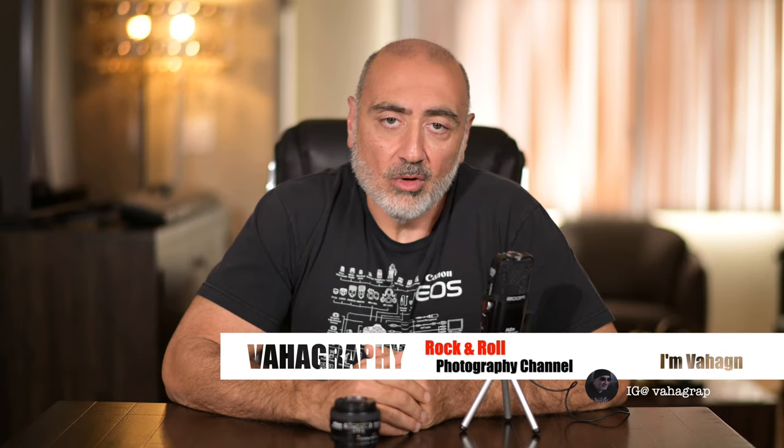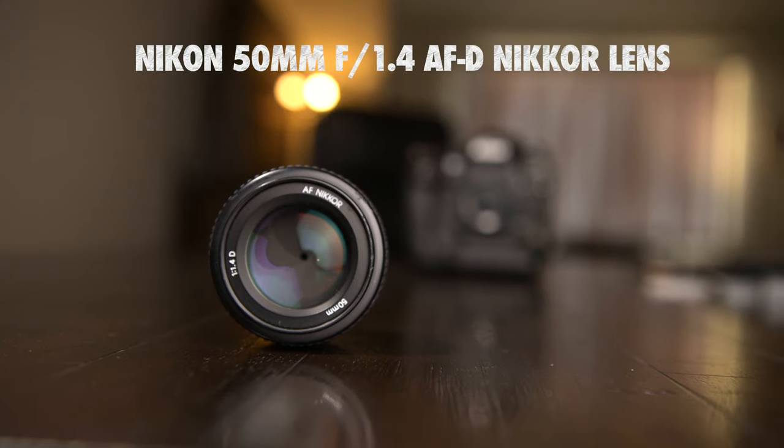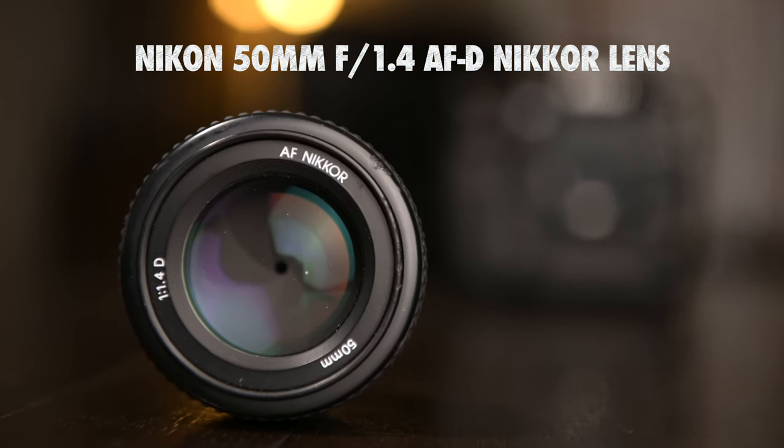What's good guys, this is Vahagraphy, I'm Vahaghan, your rock and roll photographer. In this video I'm going to review the 50mm 1.4D Nikon prime lens, this little guy right here.